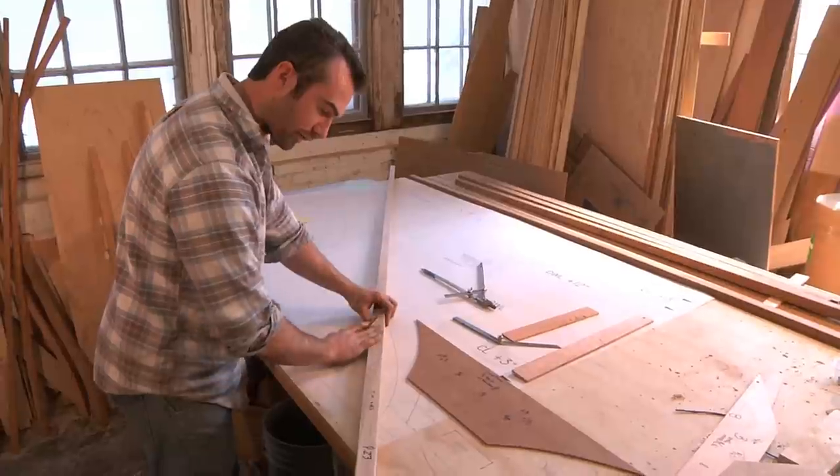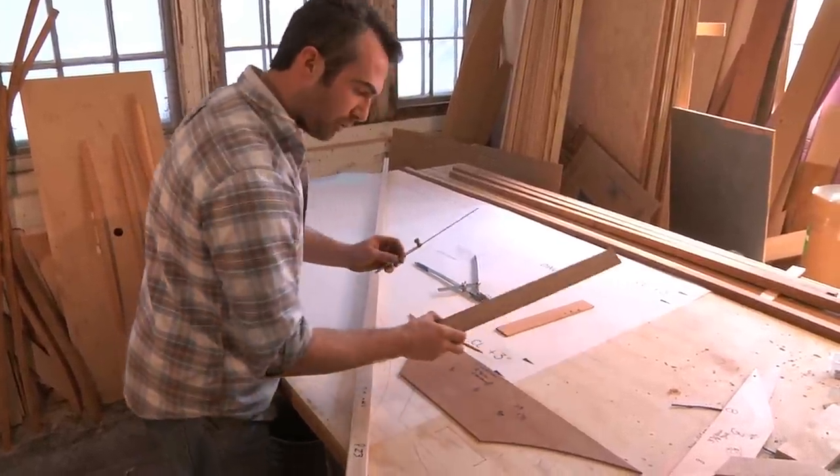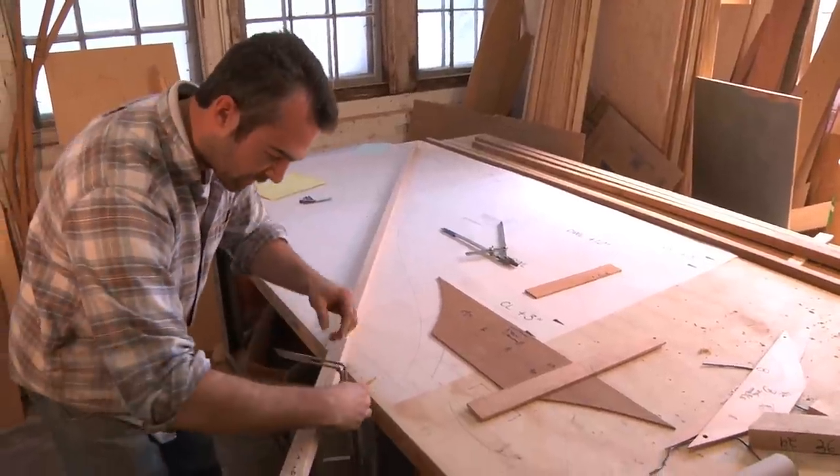I've beveled it on this side here already, and using my bevel board for frame 23, I've determined how much I need to bevel it.